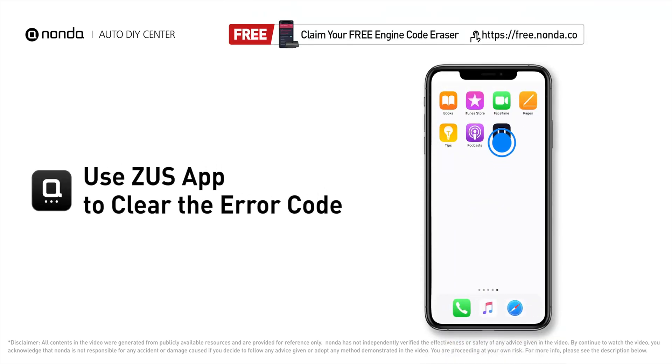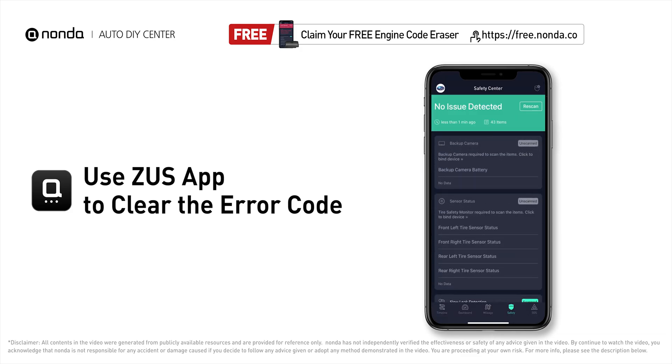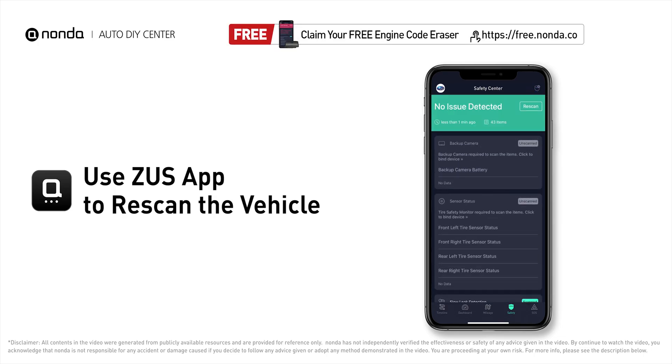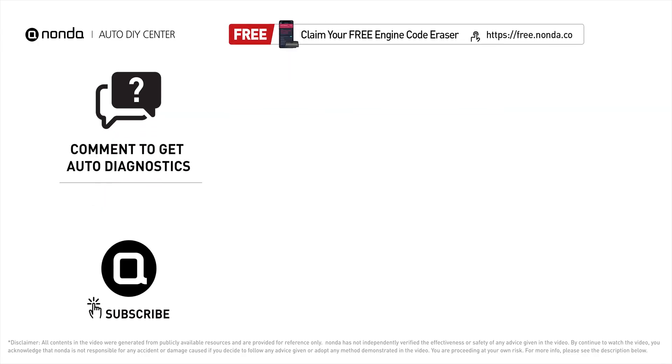After the repair, you can use the Zeus app to clear the error code, and tap the rescan button one more time to make sure everything is fine with your vehicle. To save more money on car expenses, claim a free engine code scanner at the description link below. You're also welcome to leave comments below — our mechanic professionals will answer them shortly. Don't forget to like and subscribe to our channel. Thanks for watching!